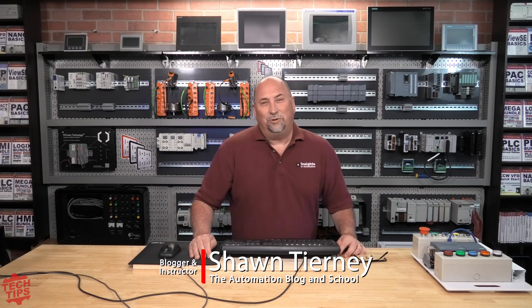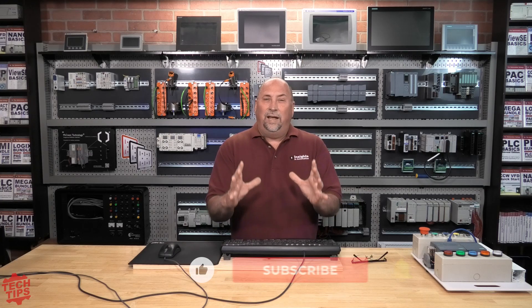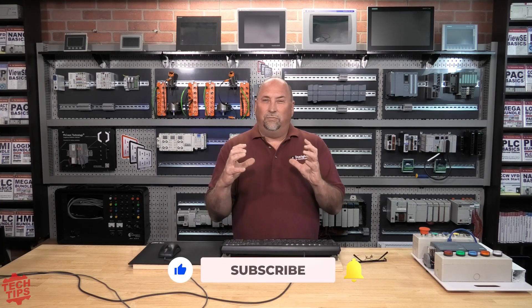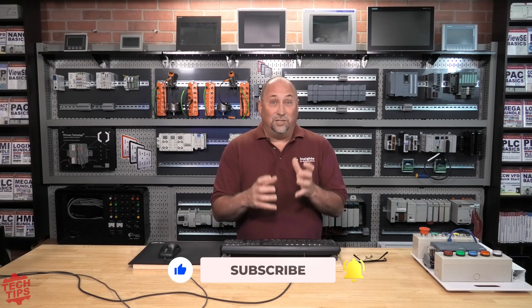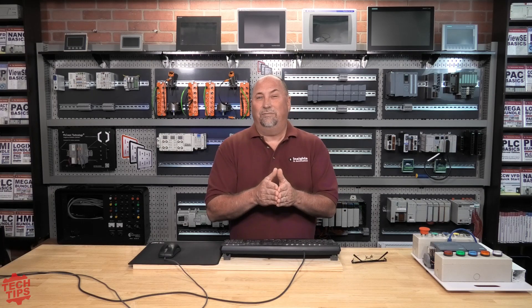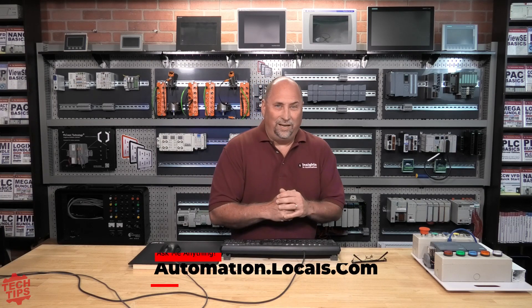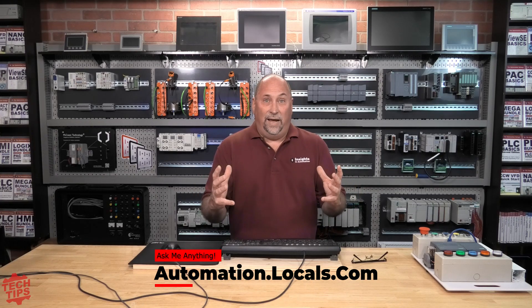Hey everybody, Sean Tierney here from the Automation Blog and School, and in this episode of Automation Tech Tips, I wanted to share a product I found a few months back. It's a pretty awesome product for the price. It simulates a ControlLogix chassis full of IO with a controller, it also simulates RSLogix Studio 5000, and it simulates 11 virtual applications. This is an all-in-one package for under $300 that does all of that.